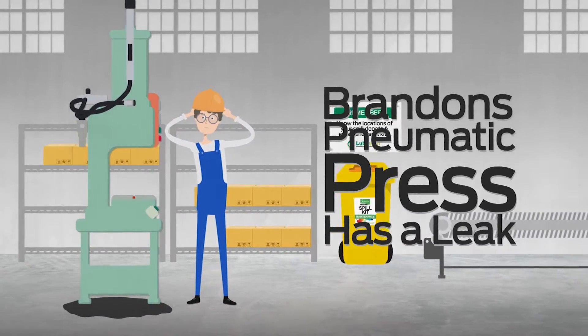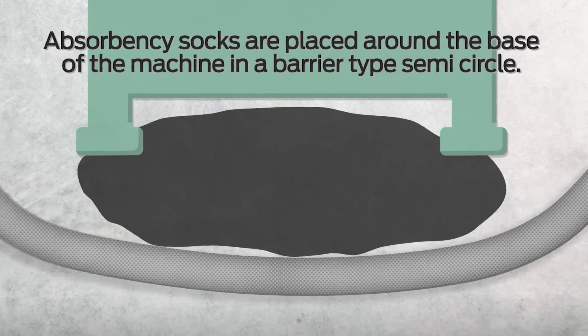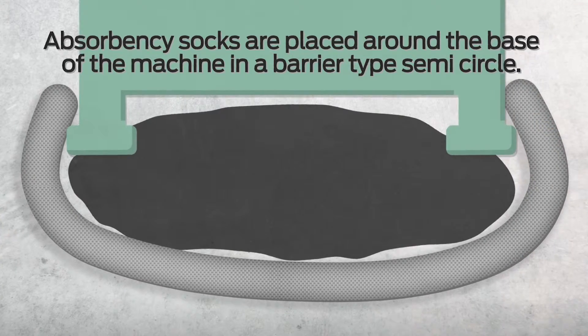Brandon's pneumatic press has a leak. The absorbency socks are placed around the base of the machine in a barrier-type semicircle with no gaps.